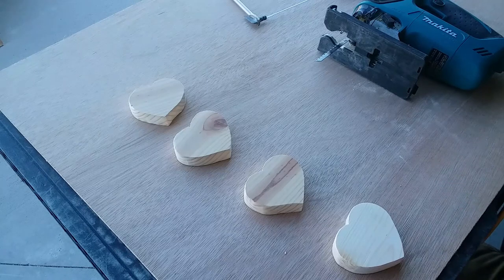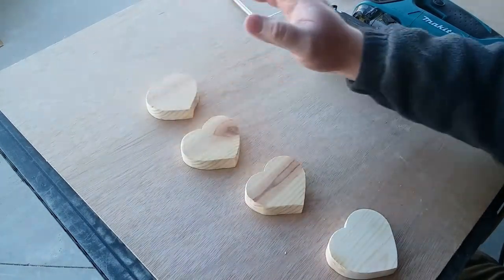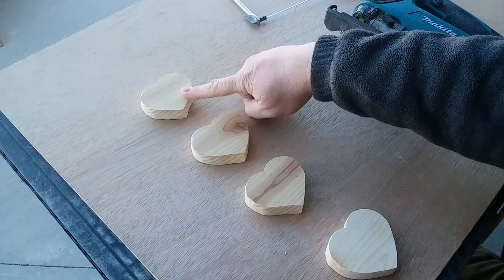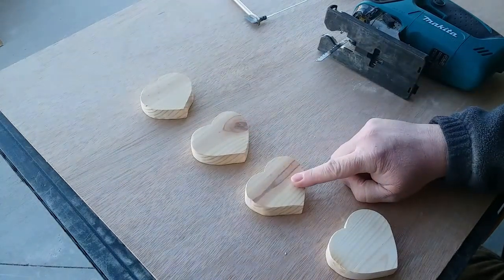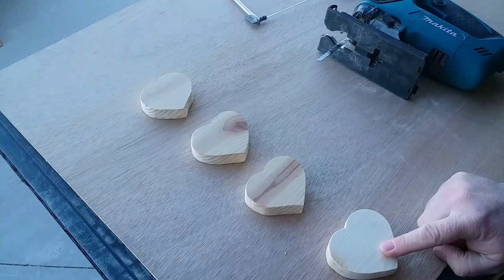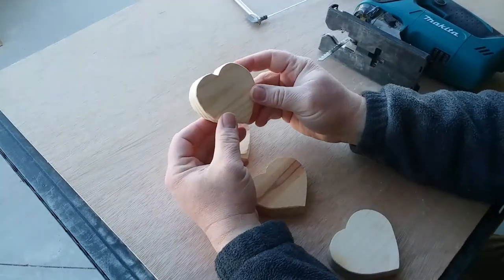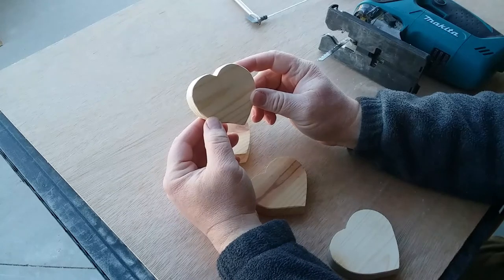Here's the final result — this is the one we cut out with the coping saw, jigsaw, scroll saw, and finally the bandsaw. What I like about the coping saw is that it's inexpensive and small.